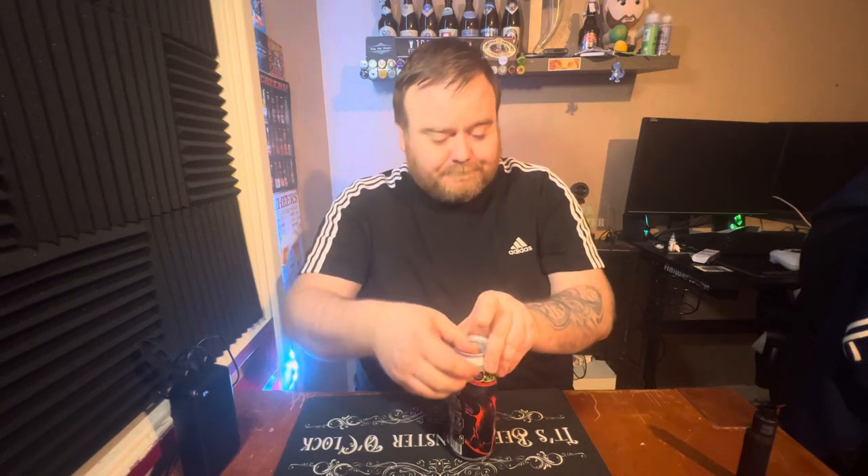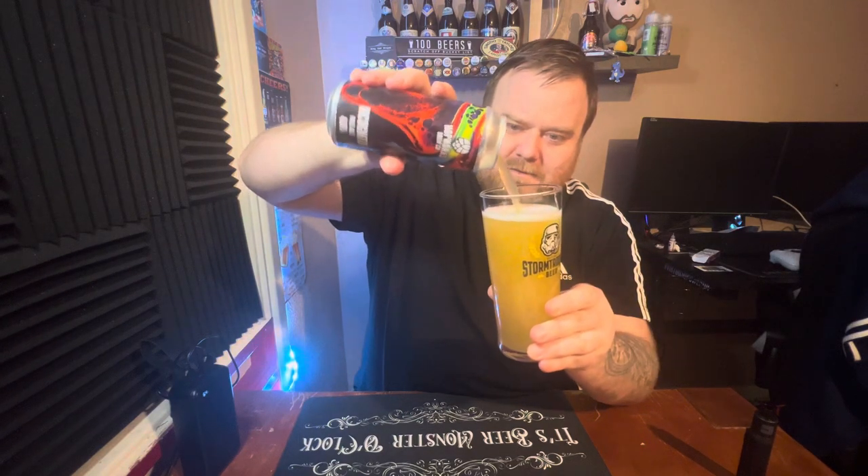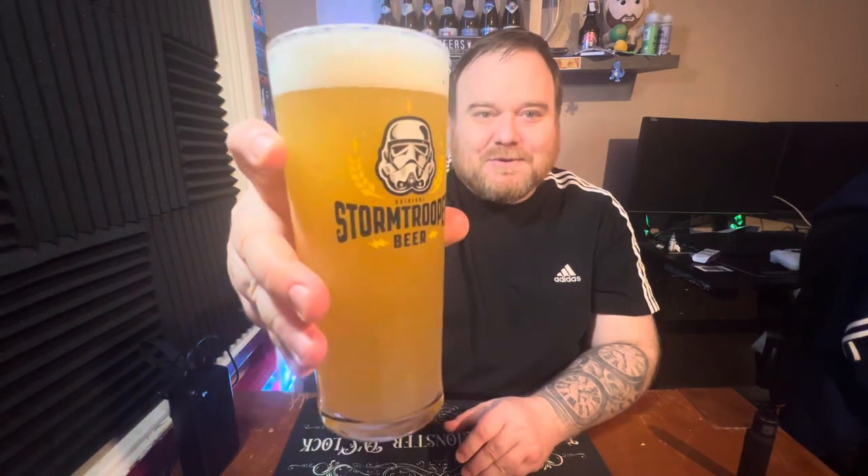4.6 ABV on this one. I've never tried anything by the brewery before, so I'm breaking the old Hop Works Brewing Company virginity — broke a few virginities recently. Let's chuck it in the glass. I can't say it's looking fantastic on the pour — give it a little swirl. There we go. A nice 500ml can, that's what we like to see.